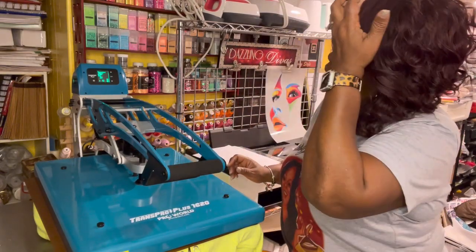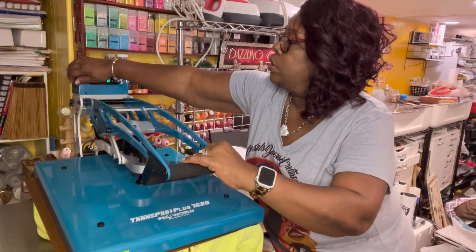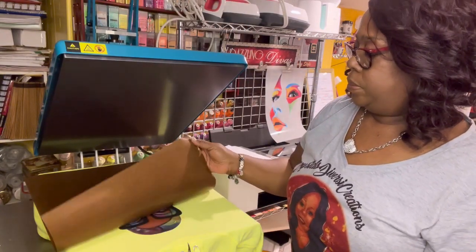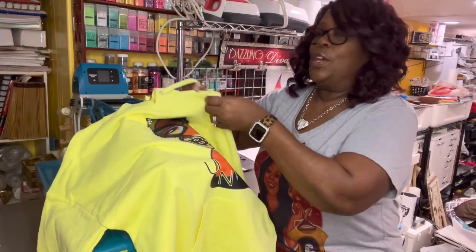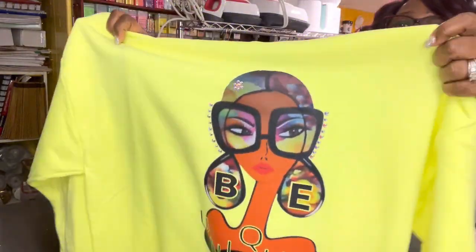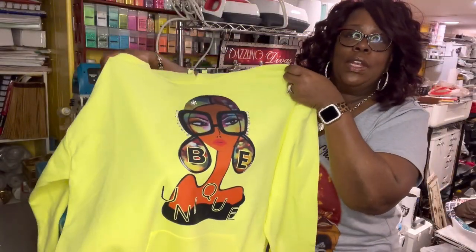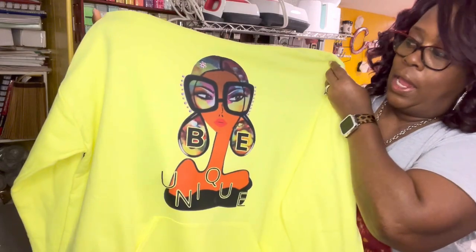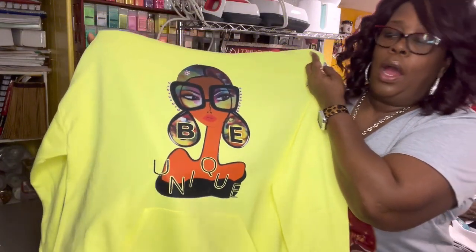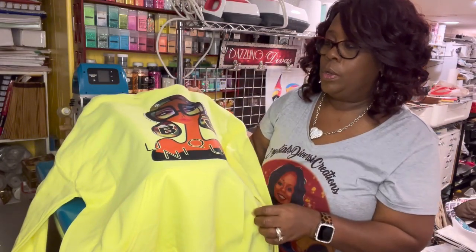I didn't realize it was closed, so I just hit the quick release to open it up. Here is the finished hoodie — and here it is up close. I'll leave the link for this image in the description; I did add words to it, so the linked version will be the image without words. I found it on Etsy and I love the design and the creator's work.